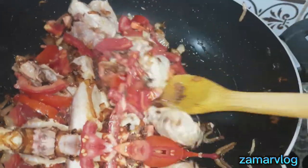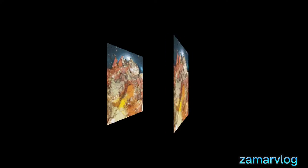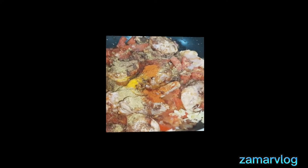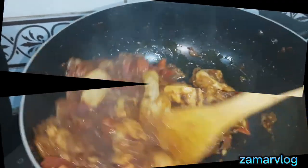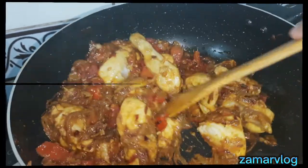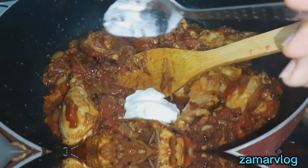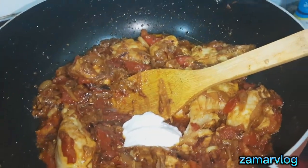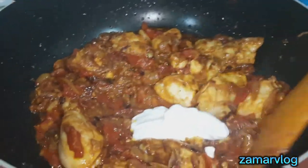I will add some spices, then two spoons of yogurt. I will mix it up and add no water.